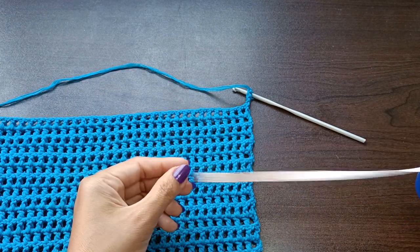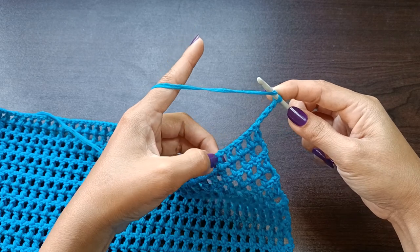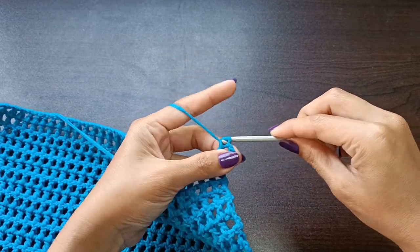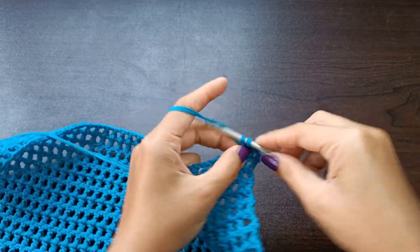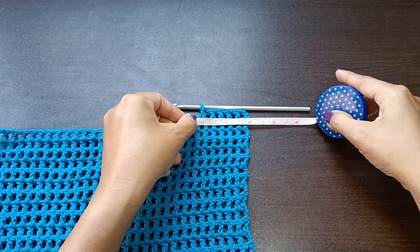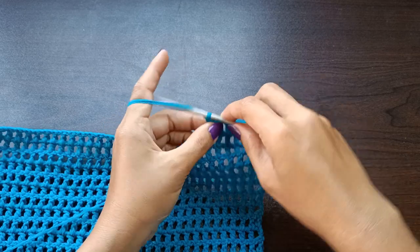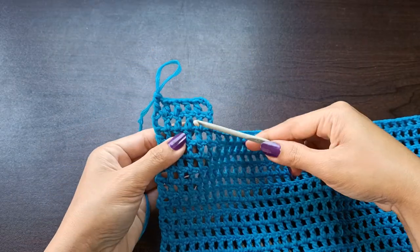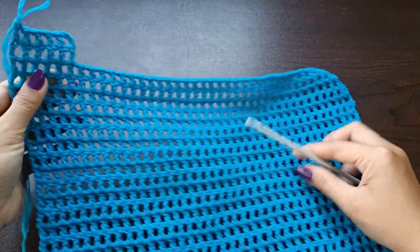Continue with the mesh pattern — double crochet in each of the double crochet stitches until you reach the marker. Row number one for the strap measures two inches exactly. From here, repeat row number one: chain four, turn your work, and follow the same pattern. At the end of row number two, if you prefer a longer strap you can extend it. For my size we only have two rows, then fasten off.